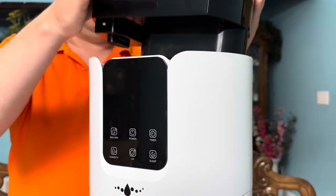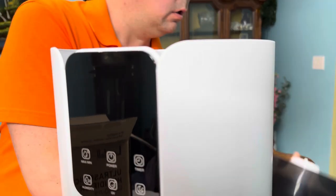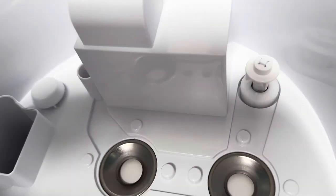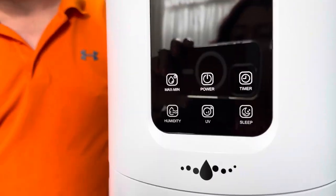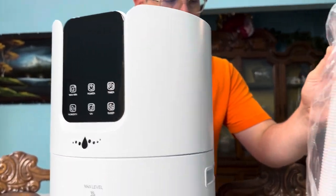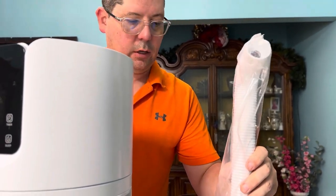This unit actually has infrared, so it sanitizes the water and kills germs. There's also a directional attachment here — if you want to direct the mist at your plants specifically, you can use this nozzle.